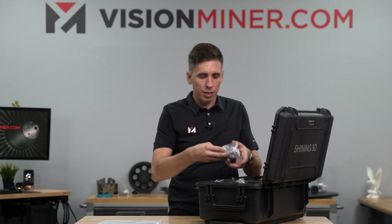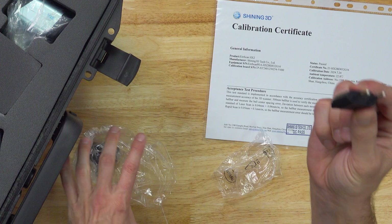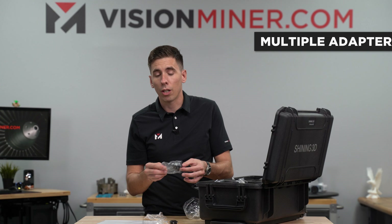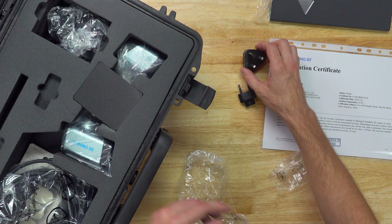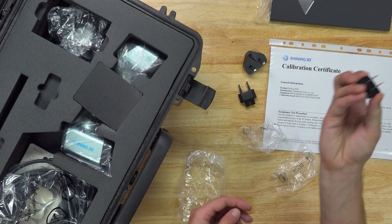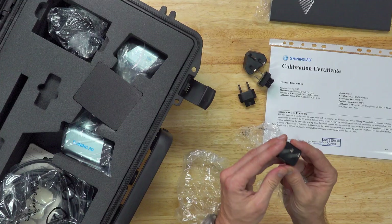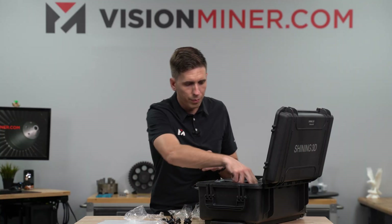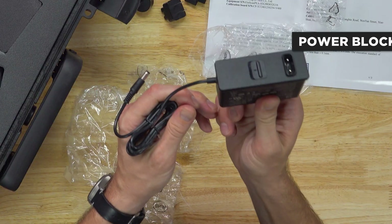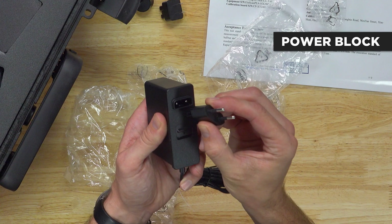You could probably do a couple of full cars in laser mode with this many markers. Over on the right, we've got little adapters — these will let you change out the power block to fit into any worldwide outlet, so this can really be traveled with and taken around anywhere you want to plug into standard or non-standard outlets. Very cool. And of course the power block itself.